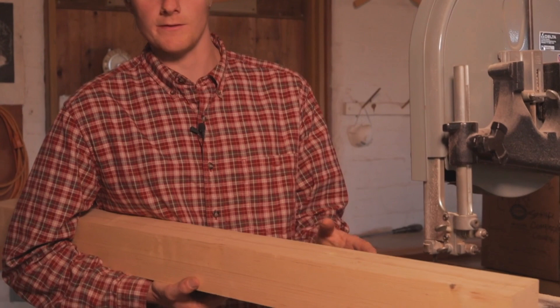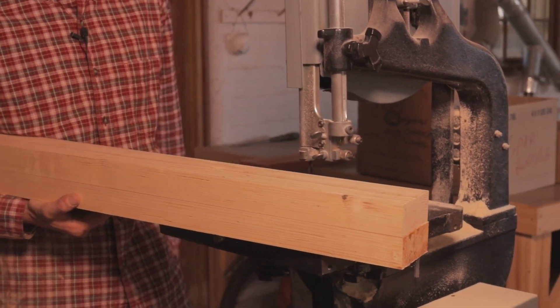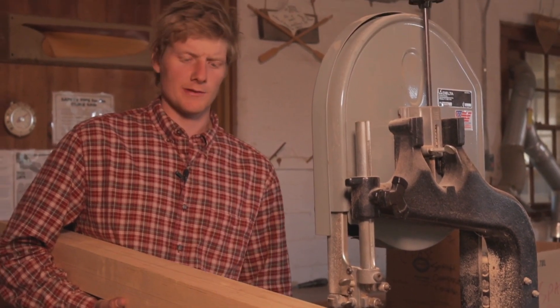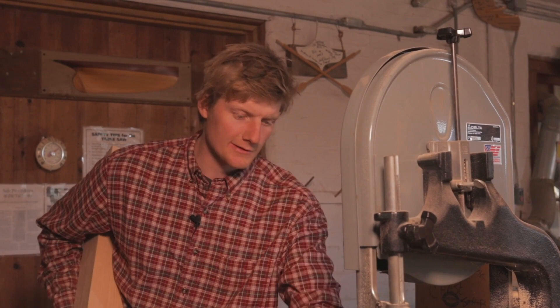Now that I've got this taper laid out, I'm going to cut the first two surfaces on the bandsaw. Standard bandsaw rules apply: leave the line, and especially with spar work, make sure your table is square — because making that cut and discovering an angle afterwards will cast a real shadow in your day.